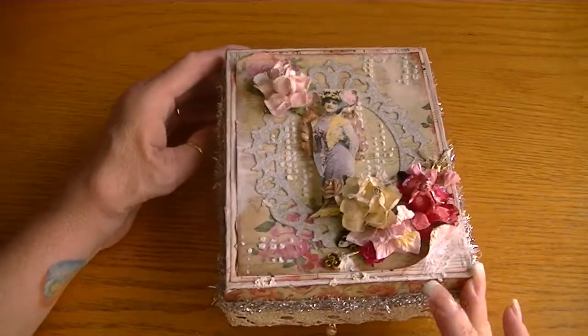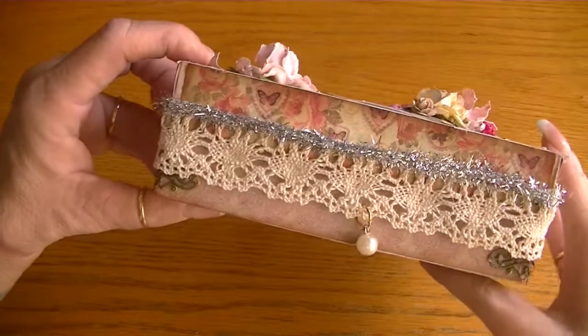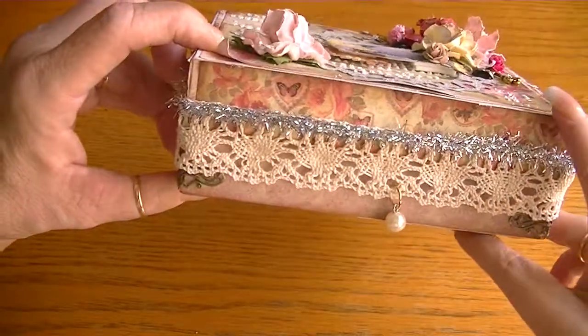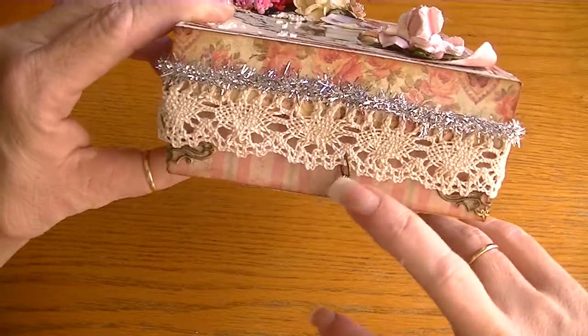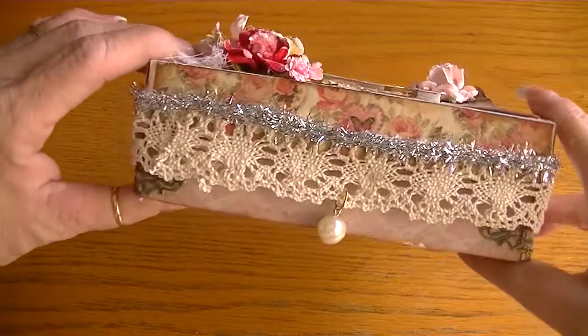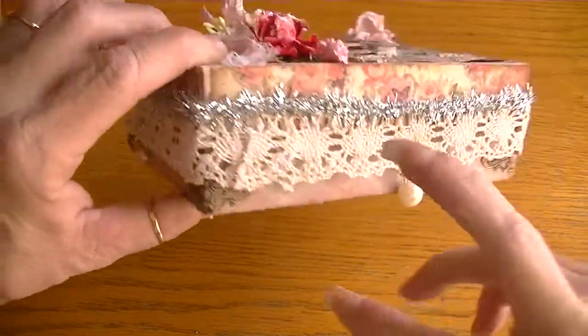I'll show you all the sides — there's the lid. I created the box with craft paper and I dangled some little pearls. I believe those are the Tim Holtz Vintage Findings, and I put one on every side.